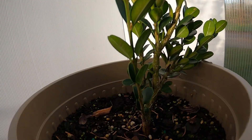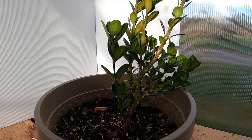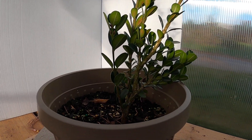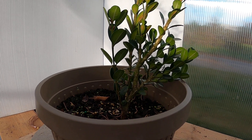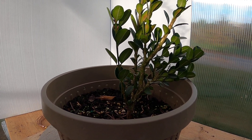Hey y'all, Matt with Bobcat Bonsai here. Today we're going to trim back a boxwood and begin to get it into shape before spring comes, get some wire on there, and just kind of get the idea of what we want to do with it. We're going to be shrinking it down drastically, basically to where most of these branches are just lining up across it, and we're going to give it a new leader and get everything on track.